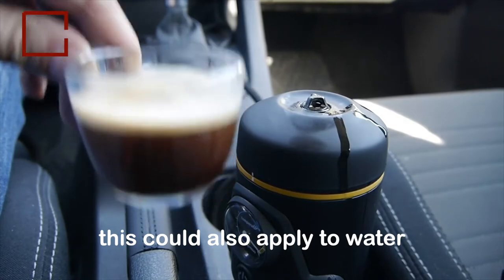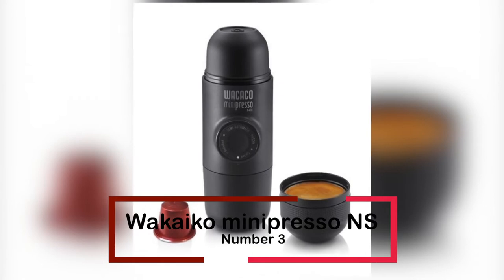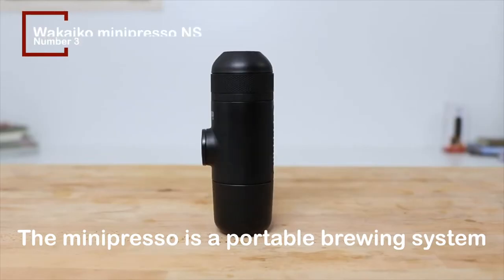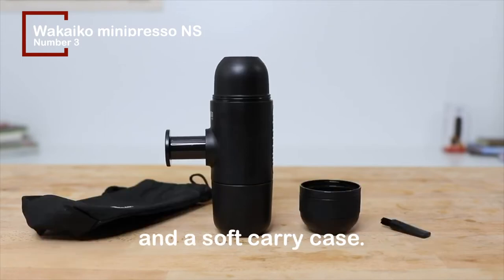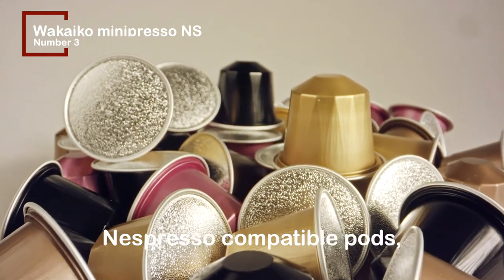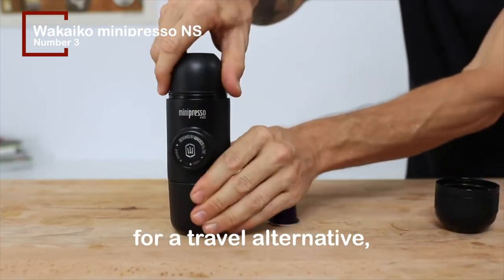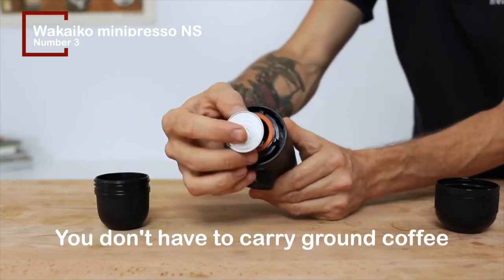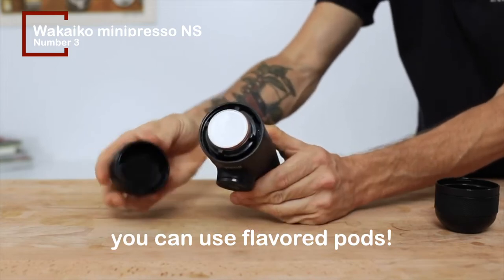At number 3, we have the Wacaco Minipresso NS. The Minipresso is a portable brewing system with an integrated pump that comes with its own brewing cup, a cleaning brush, and a soft carry case. The nicest aspect about the Wacaco is that it works with Nespresso-compatible pods, so if you're searching for a travel alternative, the Wacaco is the way to go. You don't have to carry ground coffee around with you — instead, you can use flavored pods.